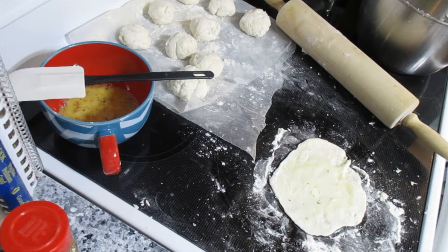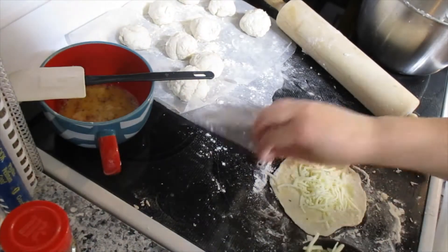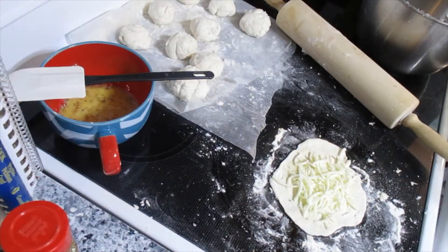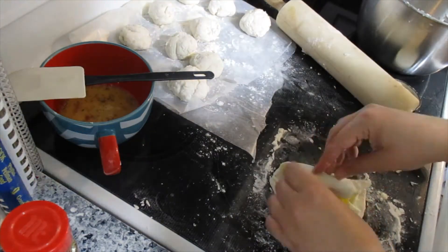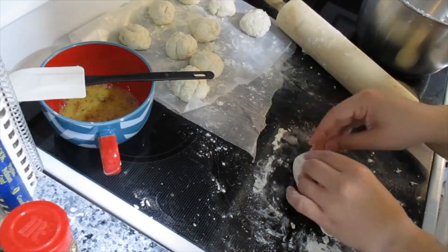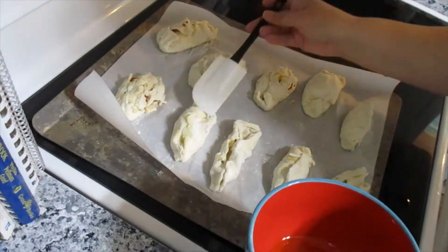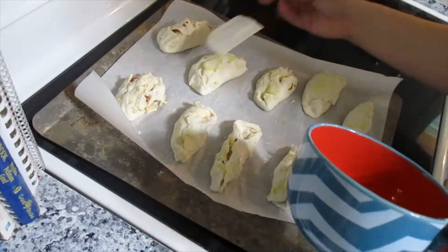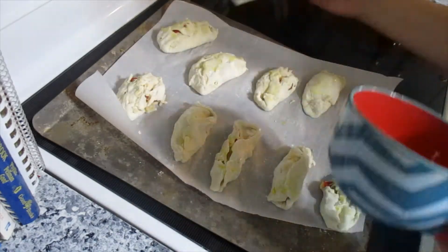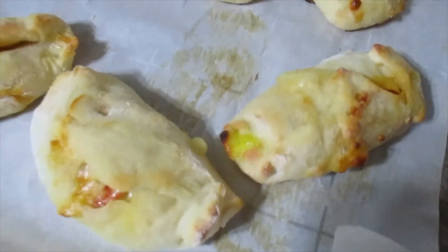I recommend rolling all of them out first so when you put your toppings on you can make sure it's more even. I used a cup of cheese for all ten of them, then two pepperoni and some peppers. You can just roll it up and seal the sides. I got lucky that all mine came out with even cheese. I'm rubbing olive oil on them so they get a nice brown, then throw them in your oven. I baked for 22 minutes and this is how they turned out.